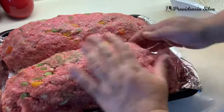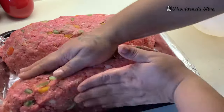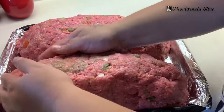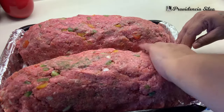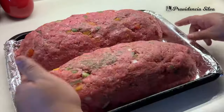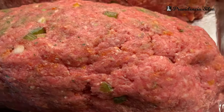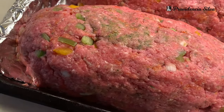The struggle was real when I was molding these two big meatloaves, but it came out delicious. It's going to shrink when it starts cooking — you're going to see it a little later in this video. Look at how it looks — you can see the peppers, the onions, the seasoning, even the sofrito. Beautiful.